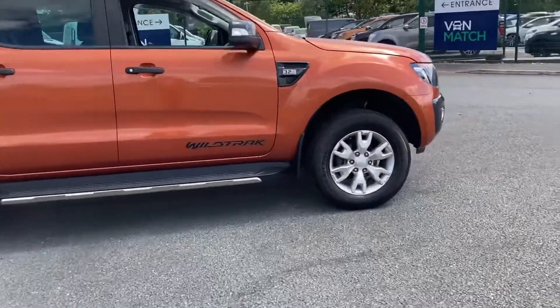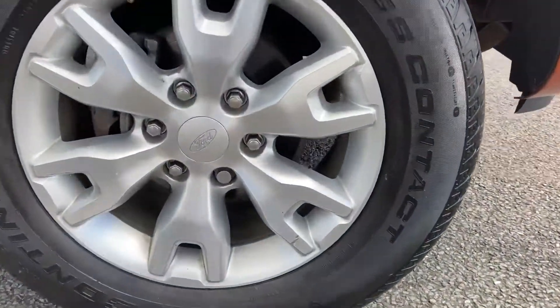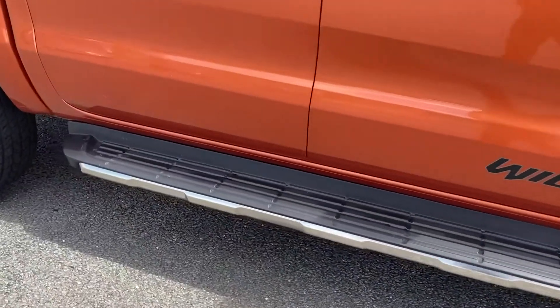First off, let's have a look at the offside front. Just a small tiny bit of damage. Sidebars with this car are included.